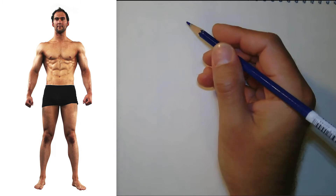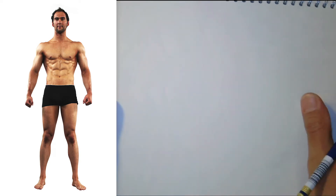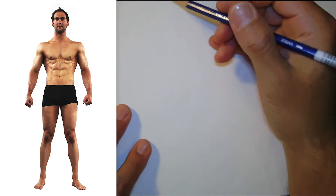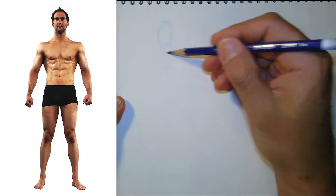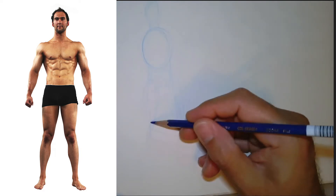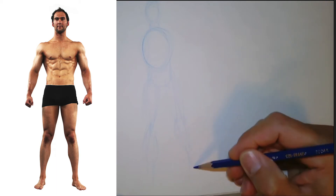Here is our model from the front. We're going to start as we have been with our gesture drawing. I've got my paper here and I'm going to do a front, side, and back all on the same page. We'll use a ruler and get the top marked. I'm going to start with a gesture drawing to see how big I want to make this. You want to take up a good amount of space because we need room to draw the muscles.